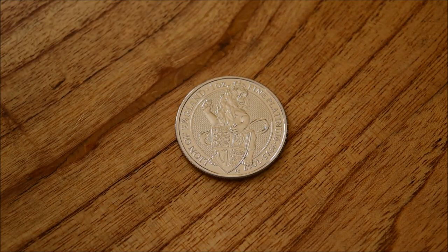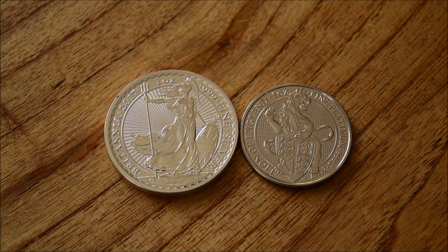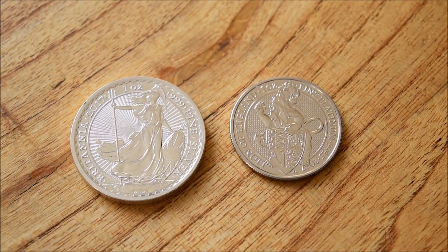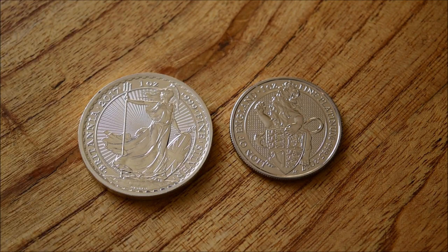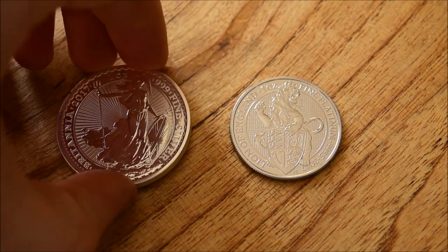Now we all know silver. Here is an ounce of silver next to the ounce of platinum, so you can really see the massive difference in density. Not only is it thicker, but it's just bigger in diameter. It's really, really interesting to see something that small that weighs the same as something that's almost twice the size and twice the volume. Platinum is a very dense metal — it is over half the density of silver. So it's really amazing to see it next to that.